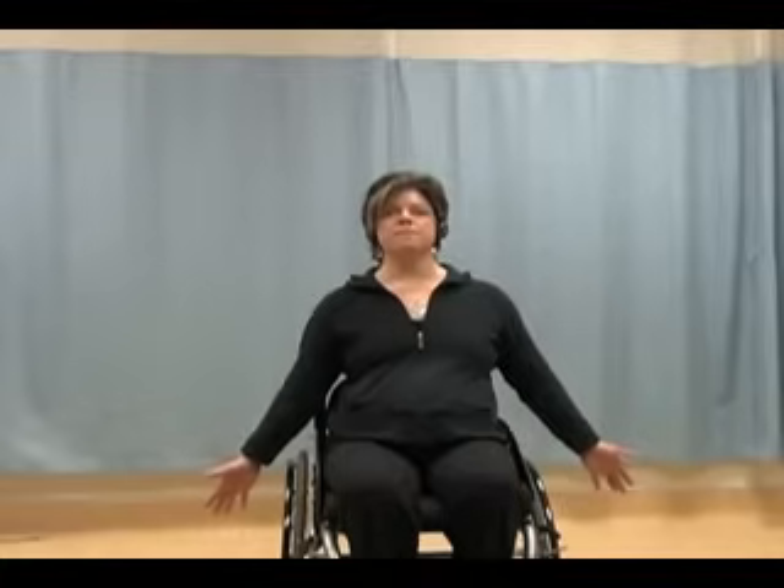Have fun and we'll get going. Starting with your arms at the side, we're going to do some over-the-head breathing circles. Taking your arms up to the side, all the way over the head if you can, controlling your arms down.